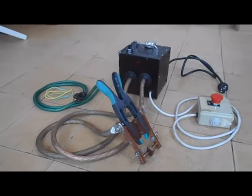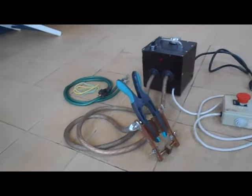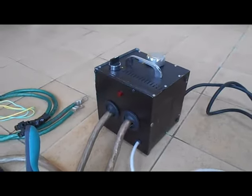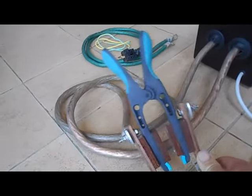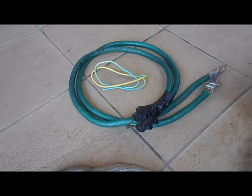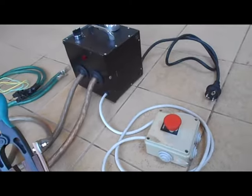Bonjour, je vais vous présenter un poste à souder par points qui a été fabriqué essentiellement avec du matériel de récupération. Ce poste est constitué d'un boîtier fabriqué avec une tour de micro-ordinateur. On trouve ici la pince par points pour effectuer la soudure, qu'on peut adapter pour souder les piles entre elles, ainsi que l'organe de commande qui permet de donner l'impulsion.